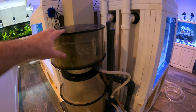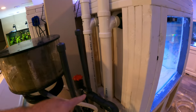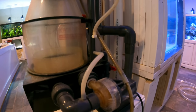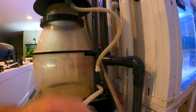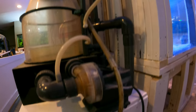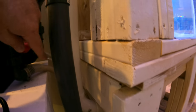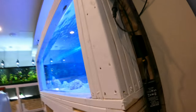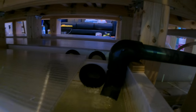The protein skimmer — the Super Reef Octopus — is in place and plumbed in. It's on its recycled pallet stand. It's got its bucket to drain the skimmate so we don't have to be taking it off all the time. We'll just drain it down into there and empty the bucket. We've got all the plumbing in — Schedule 80 PVC — and we take that all the way back over to that third chamber right over here.